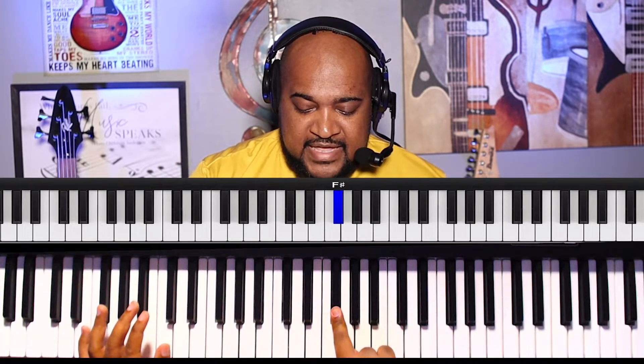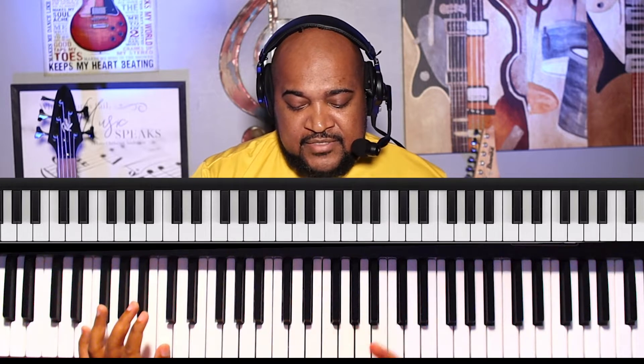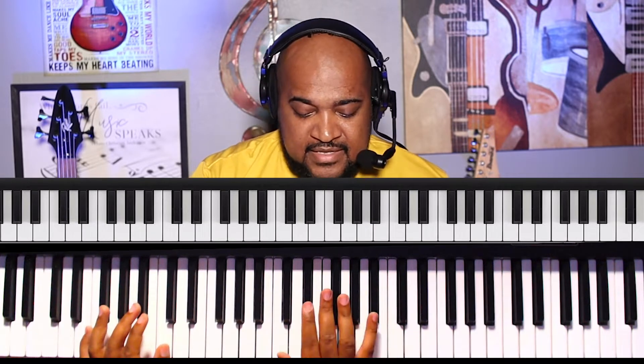Really get used to that sliding from the G-flat. Then you go with the middle finger to the B-flat.